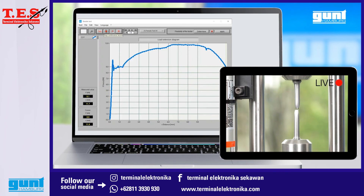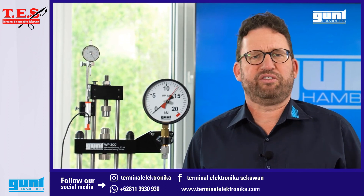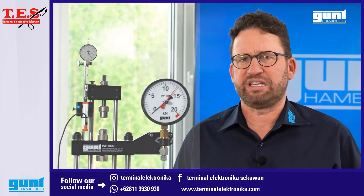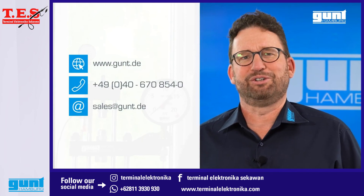We hope you enjoyed this short video about one of the many experiments you can conduct with one of our classics, the mighty WP 300 Material Testing Unit 20kN. For more information, please visit www.gunt.de.